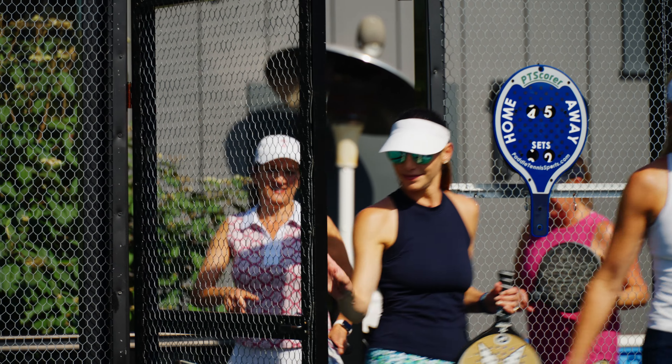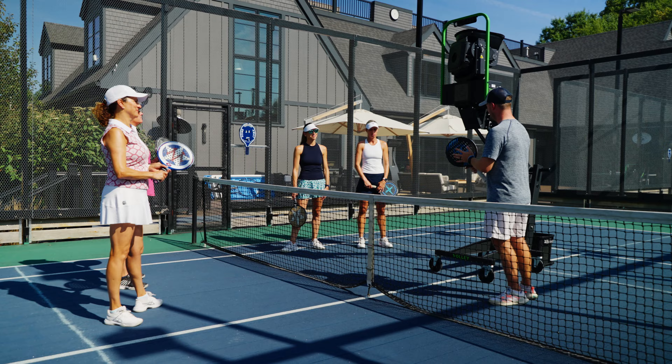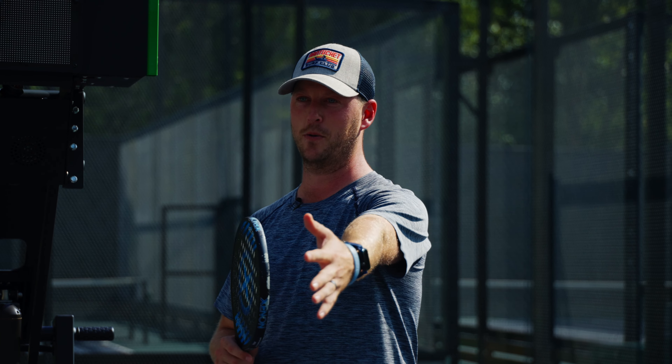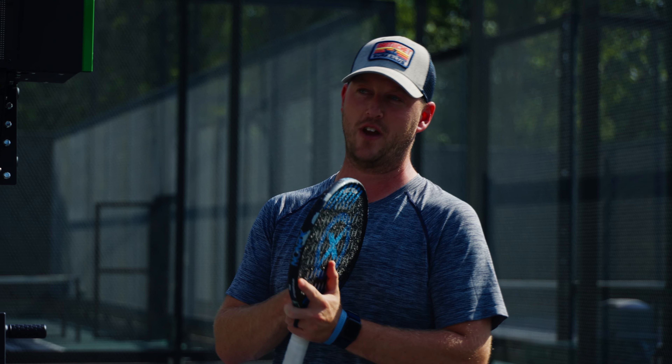All right ladies, come on out — let me get two on this side of the net, two over here with me. All right ladies, welcome! Today we're going to go over our side back screens. We've got the volley trainer out here with us today. We'll have two on this side, two over here picking up. We'll rotate every couple of balls — ask questions if you have any as we go through.